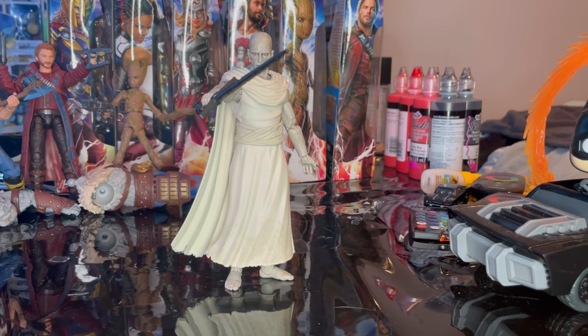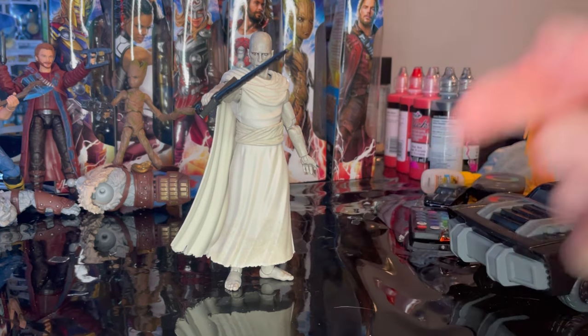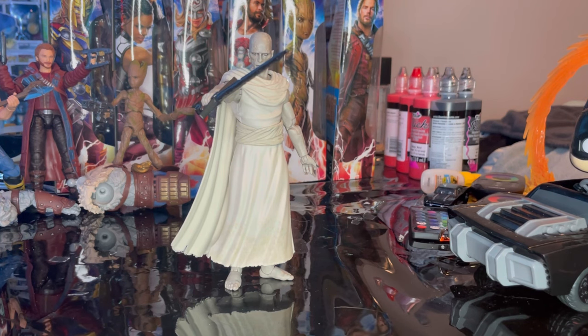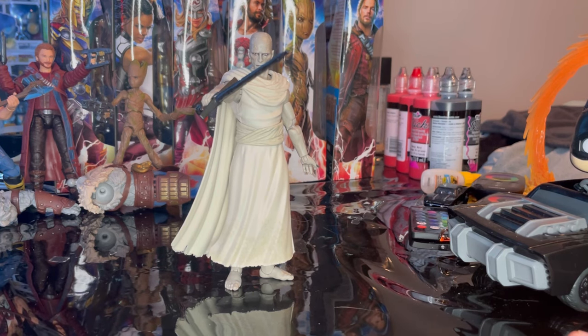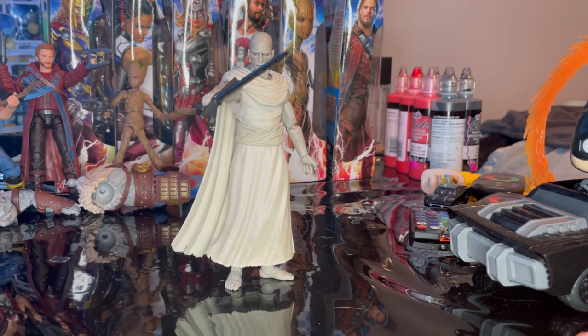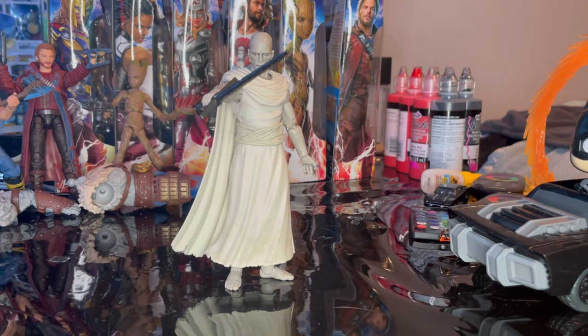The articulation is pretty decent especially with the skirt piece — you're able to have him kick and everything, not as far, but you can still do it. I think once we see him in the movie we'll actually like the character, because he's supposed to be one of the most vicious villains who tries to kill all the gods. I would say go try to get him. We haven't seen much of him in actual trailers yet, but I think everyone's going to end up liking him.